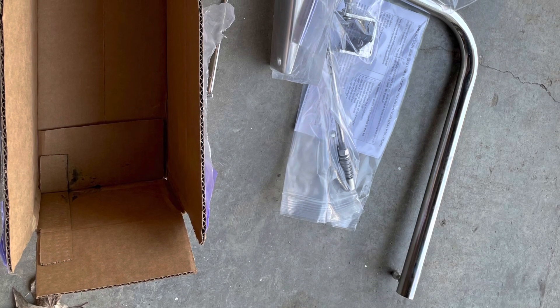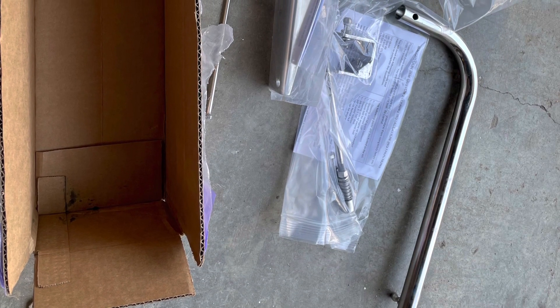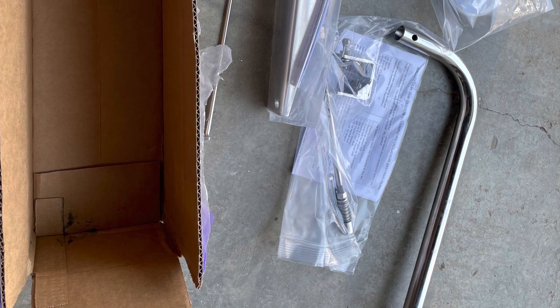Like most things I get from Blue Water Yacht, the kit came really complete with good instructions and it was quite easy to install.